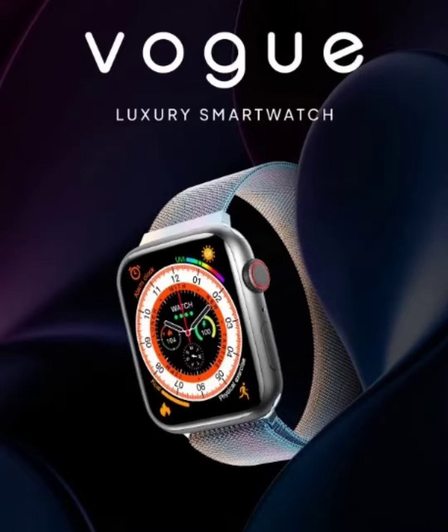Firebolt Vogue with Body Temperature Monitor and Large Display has been launched in India. Recently, Firebolt launched the Starlight smartwatch in India, and now the brand has announced a new offering called the Firebolt Vogue.